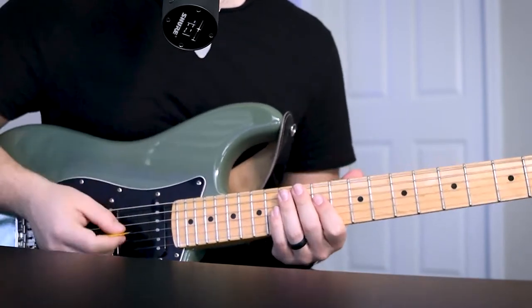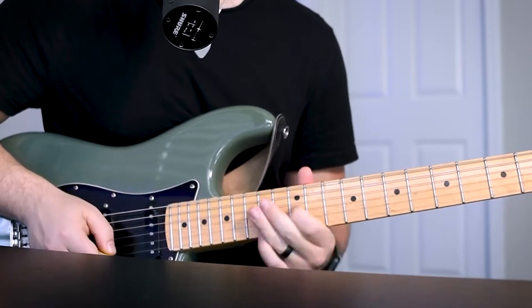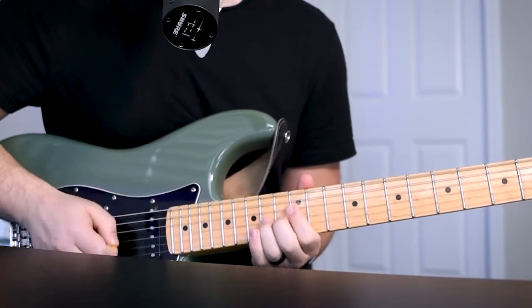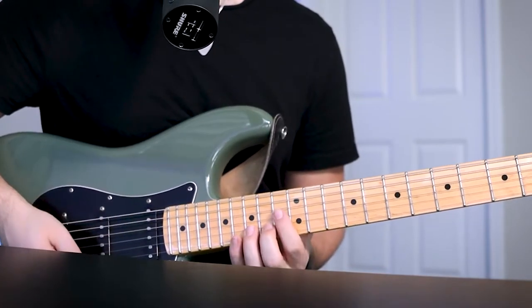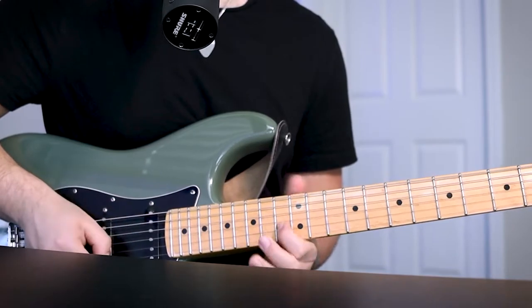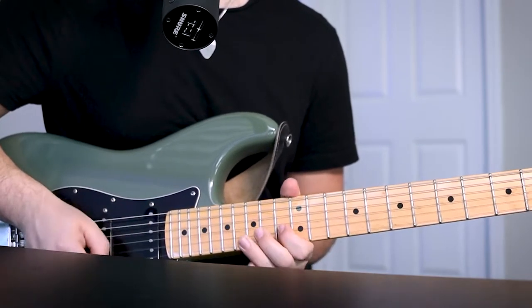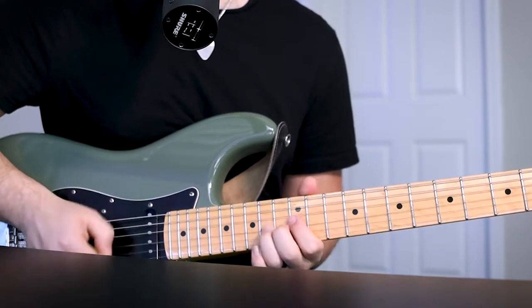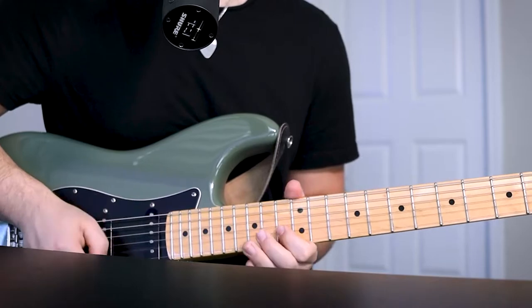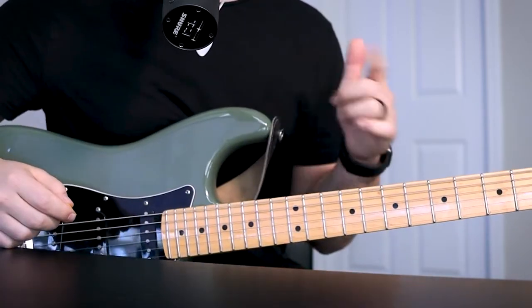And then there's another cool bend thing that he does — that's just going to be another bend, but starting on your B string 15th fret, going to your 13th fret B string, and then another bend there. So at that point you should be towards the end of verse 2.